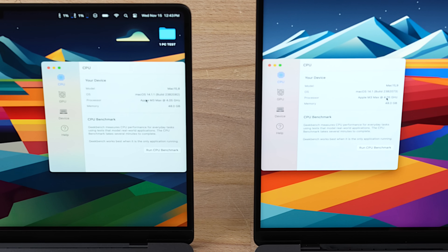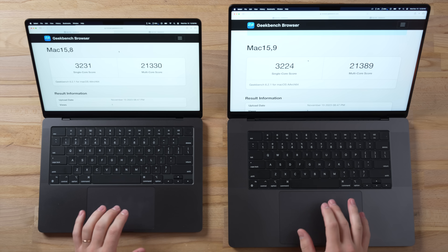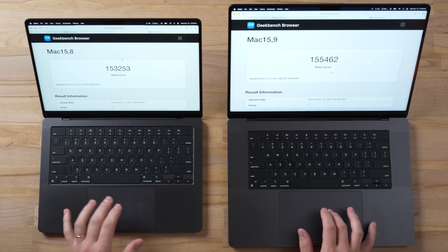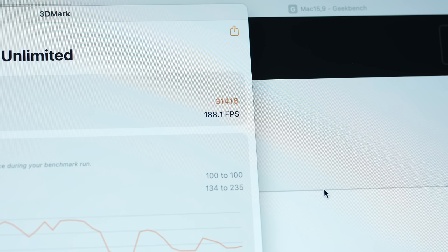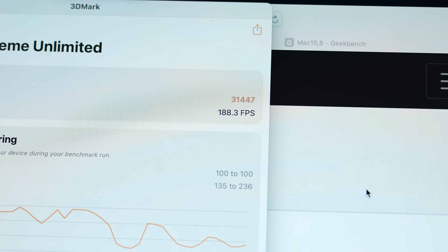They both clock up to 4.05 GHz with high power mode, and just as expected, we have no difference in single-core or multi-core performance. Same for the 40-core GPU — exactly the same within a margin of error. The 3DMark Wildlife Extreme Unlimited test shows 188 fps with no differences, because we're not thermal throttling at all yet.